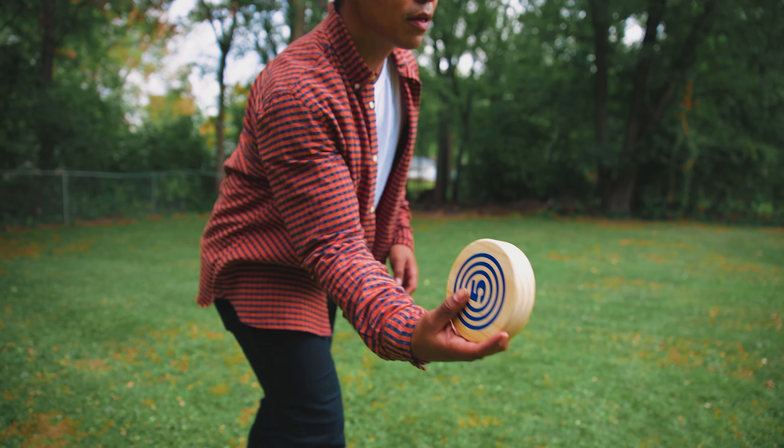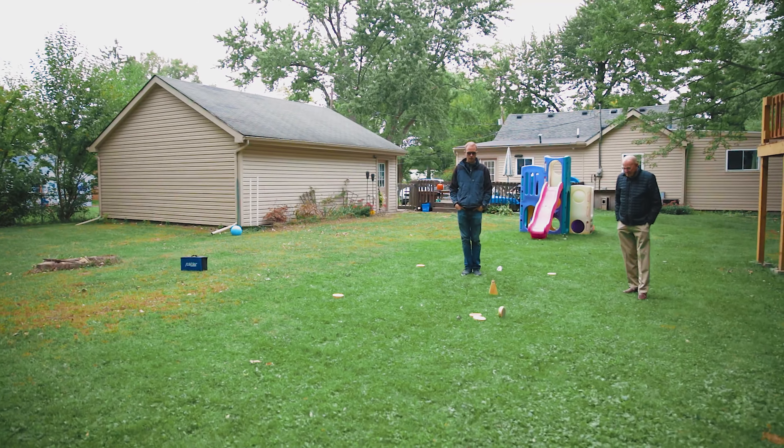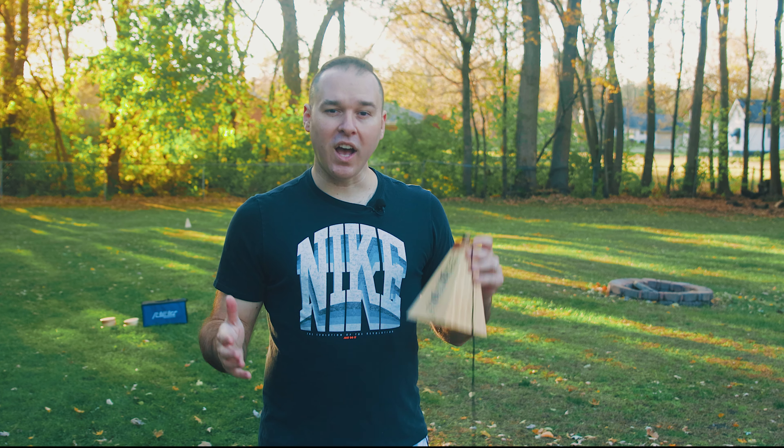After the red team has rolled their first roller, the blue team then has permission to roll theirs. You alternate back and forth throwing rollers until all of the rollers are at the opposite end of the field. Only one team can earn points in each round of Rollers, and that is the team that has the roller closest to the goal. For a roller to be considered countable for points, it has to land within five feet of the goal.